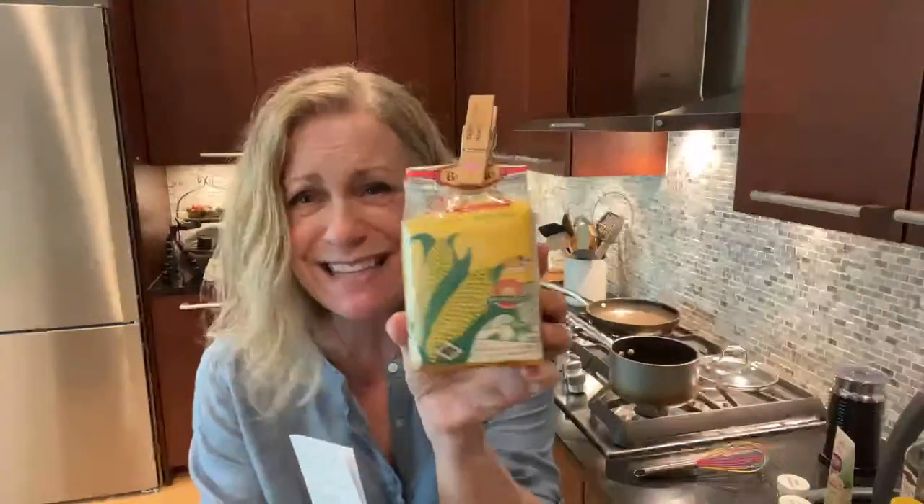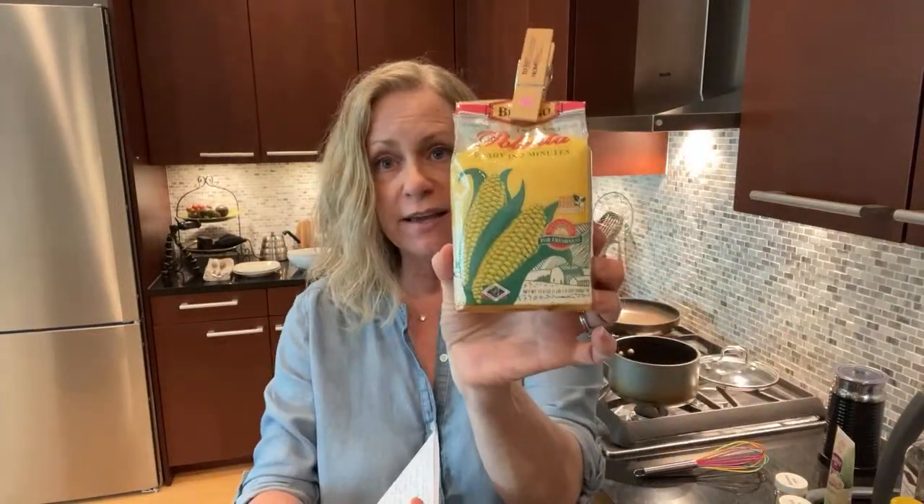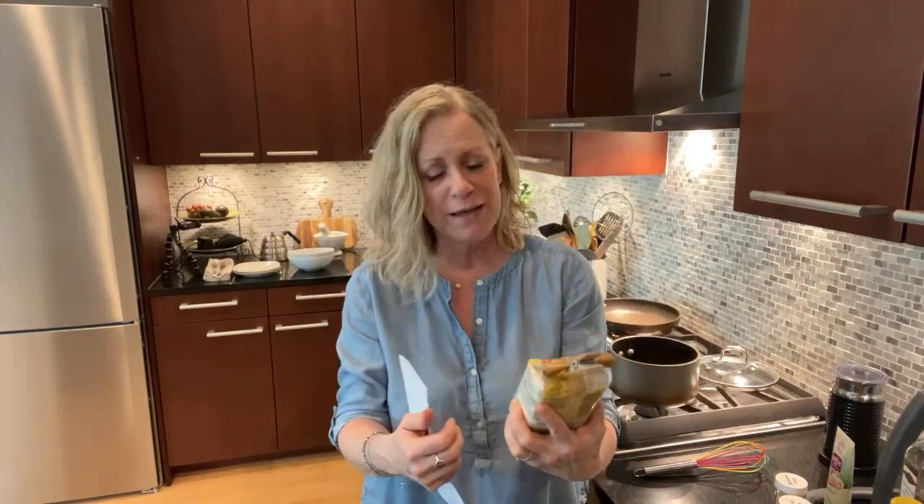I've put the ingredients and amounts to the best of my ability down in the description below — full disclosure, this hasn't been formally tested. I'm making two servings today, so what you see in the description is for two servings; if you want four, double it. A couple of things: you might not like the way I'm lightening my polenta, so I'll tell you what to do if you'd rather not, but these are the ingredients going into my polenta.